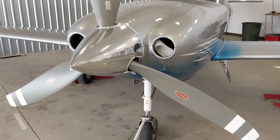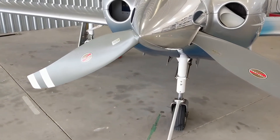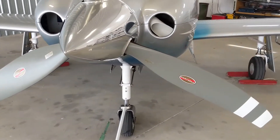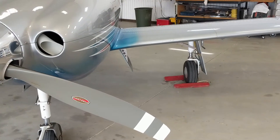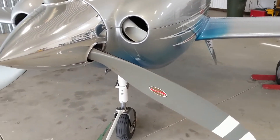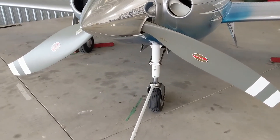Moving down to the landing gear, starting with the nose wheel — it has a free castoring nose wheel, so steering in this aircraft is through differential braking. That means you have a brake on the left main and the right main, and as you apply a brake on one side, the nose wheel pivots and the plane will turn in that direction when you're on the ground.